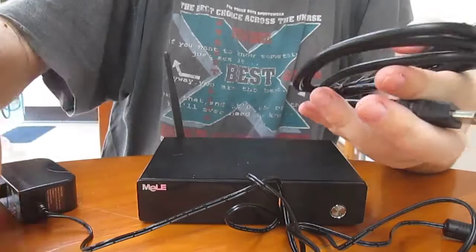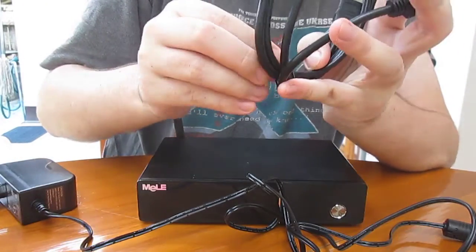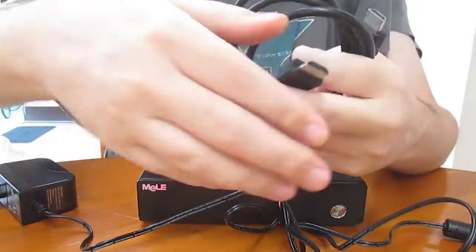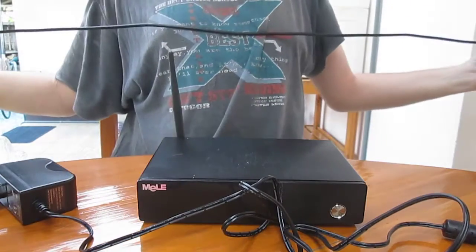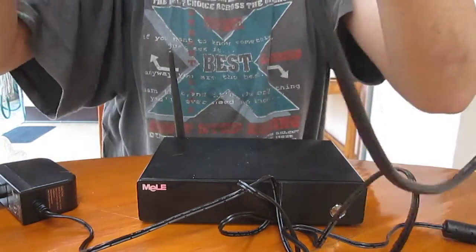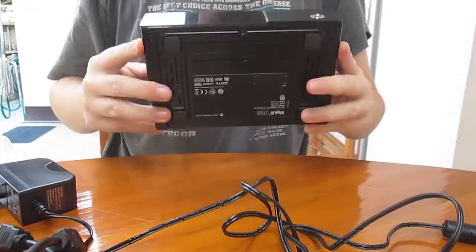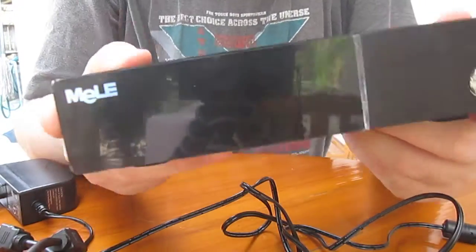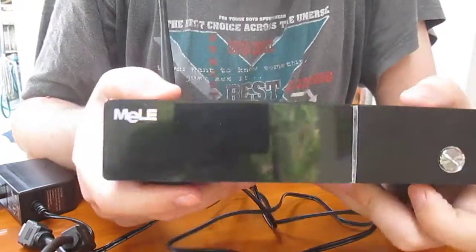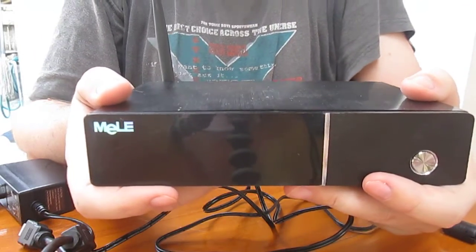And an HDMI cable. How big is it? How long is it? I think it's decent — maybe one meter, or a little over one meter, I guess. And that's all for today. This was Melee X1000 unboxing. I'll post a review on cnxsoftware.com in the next few days.